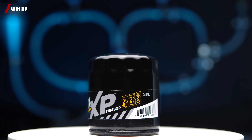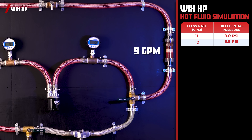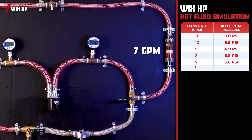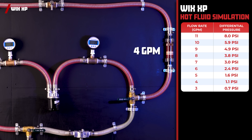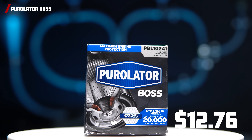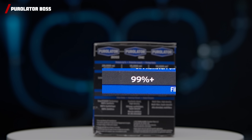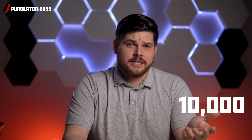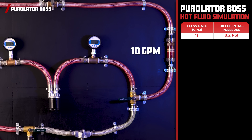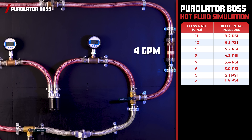For our first contender, we have the very popular Wix XP. Coming in at a price of $9.14, with a flow rate of 11 gallons per minute, the Wix XP comes in with a differential pressure of 8 PSI, and as we decrease the flow rate down to 3 gallons per minute, it ended with a differential pressure of just 0.7 PSI. For our second contender, we have the highly requested Purolator Boss. With a price of $12.76, it claims to protect your engine for 20,000 miles — or 15,000 miles, depending where you buy it — and also claims to filter 99% of particles above 20 microns, but for only 10,000 miles. At 11 gallons per minute, the Purolator Boss comes in with a differential pressure of 8.2 PSI, and 1.1 PSI at 3 gallons per minute.